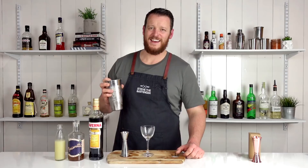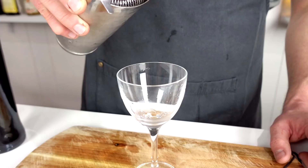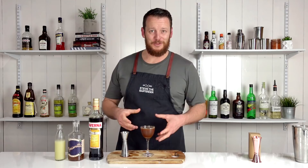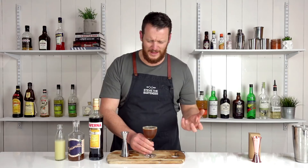Strain it into your chilled stemmed cocktail glass — a Nicanora Martini Coupe. Don't really need to describe how this one looks. It looks terrible. Very dark, very murky. It almost looks like a black coffee. Maybe not as appetizing.